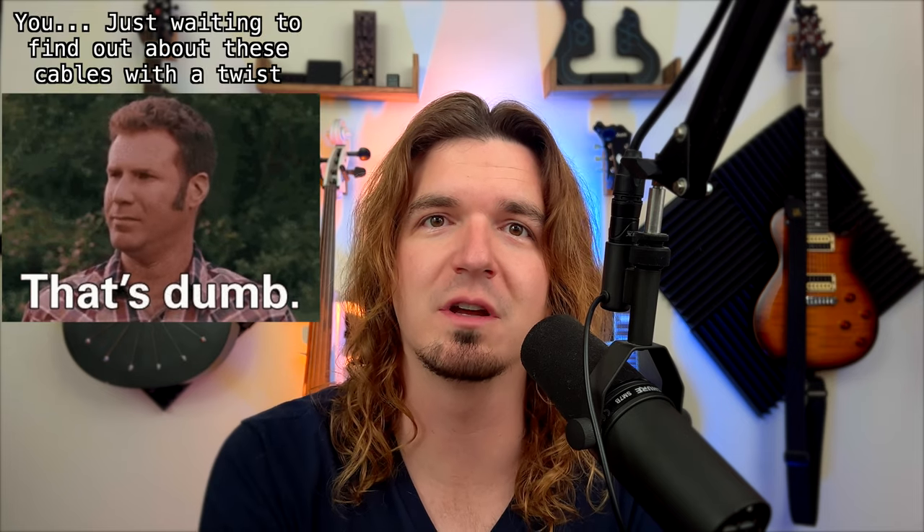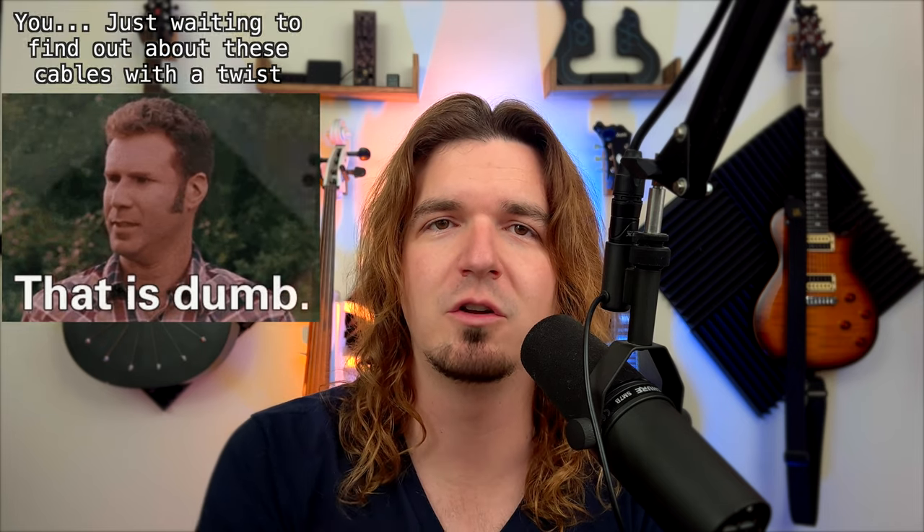Before we get started, I post videos like this all the time — stuff about music gear, gear reviews, finding cheap stuff for musicians on Amazon, tutorials, stuff like that. If you're interested in seeing more videos like this in the future, don't forget to subscribe, ring the bell, and hitting the like button is a free way to support the channel. Alright, let's get started with the first one.